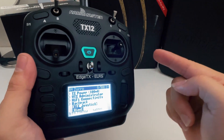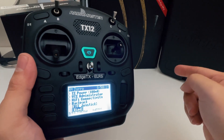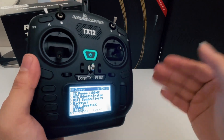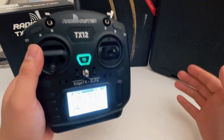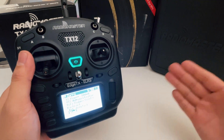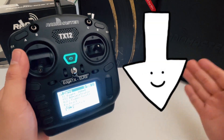You have to make sure that your radio and your drone have the same ExpressLRS firmware, which means they have to either both be on 2.x or both on 3.x. Otherwise, nothing is going to happen. If you'd like to know more about how to check and flash your ExpressLRS firmware, I have a detailed tutorial video — I'll leave the link below.